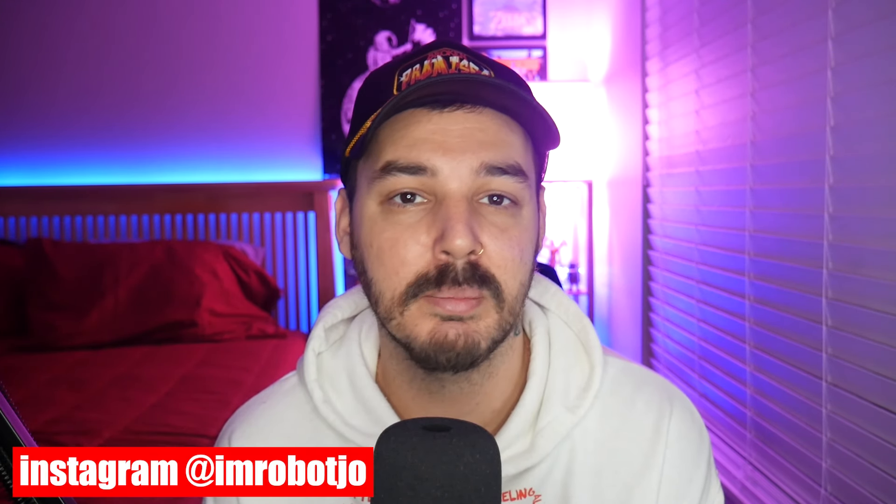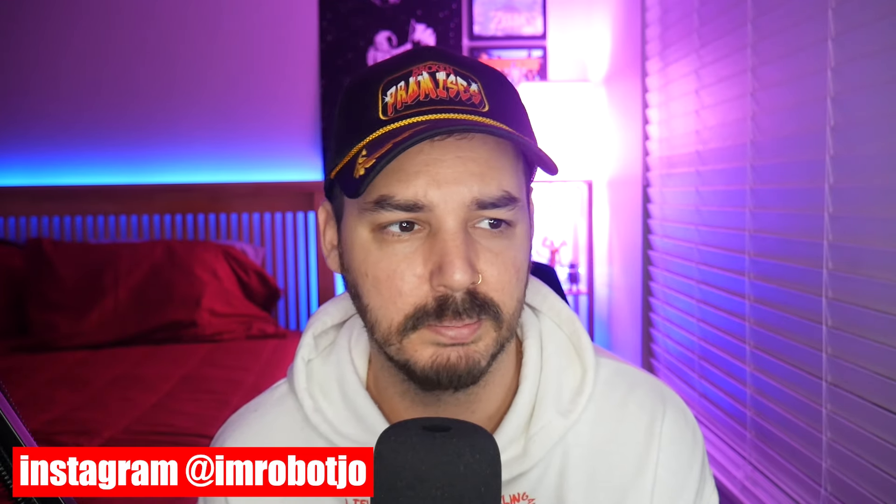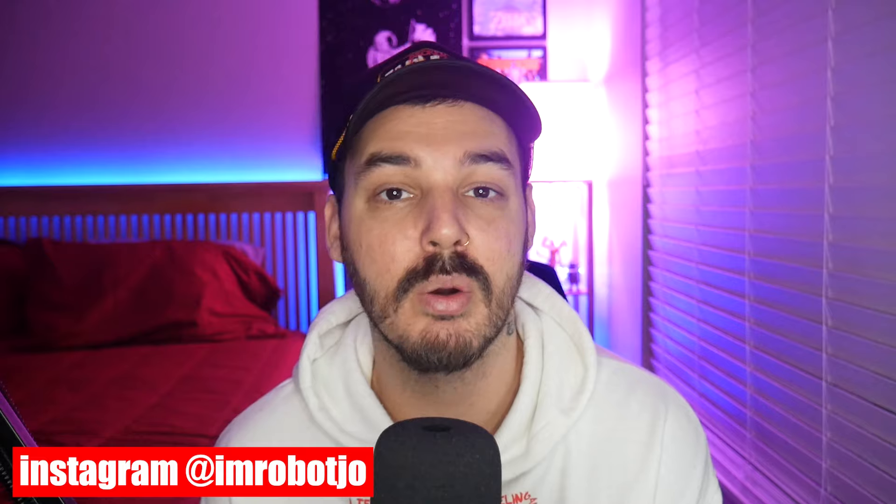If I didn't already have this and got it for Christmas, I would be so happy. This is now my favorite handheld console I've reviewed, and it's going to be very hard to beat. Let me know what you guys think in the comments — your opinion matters most. If you're interested in this or any other console, click the link in the description and use promo code ROBOT at checkout to save additional money. I'll see you very soon with a new video — peace out!